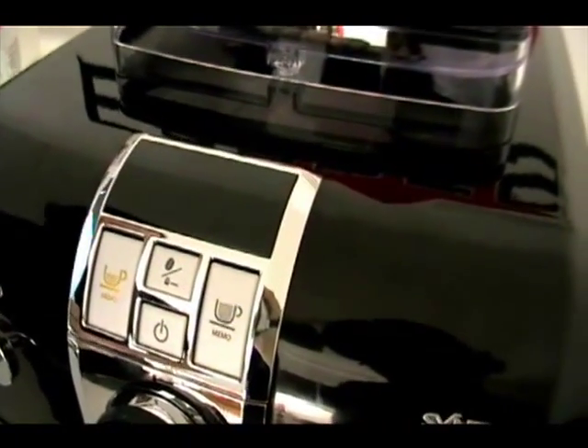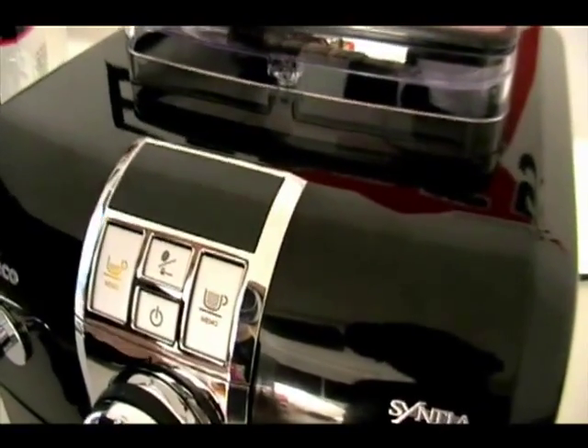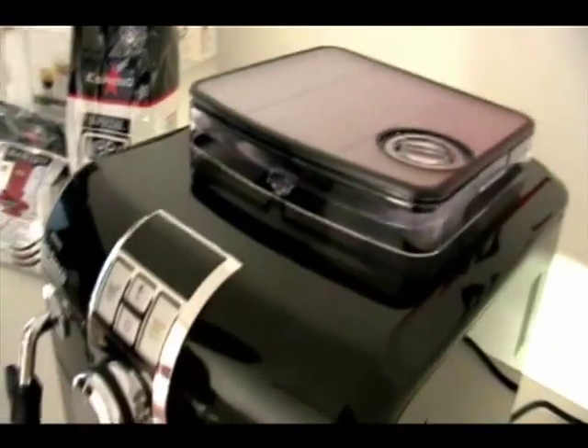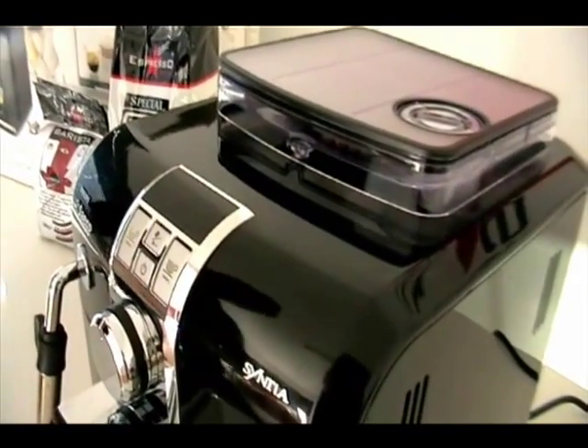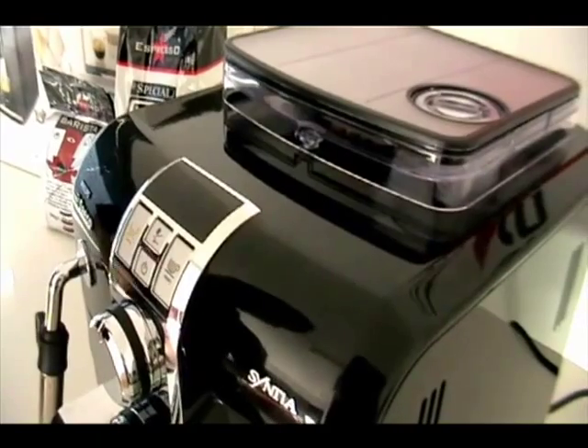The machine is going to need an initial prime, meaning the water has to go through the system to start with. The priming system is simply done — all we're doing is turning the water system to the on position.